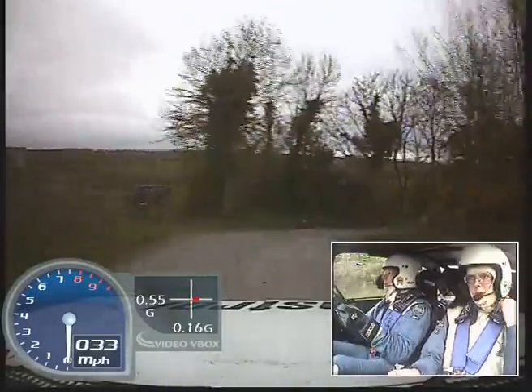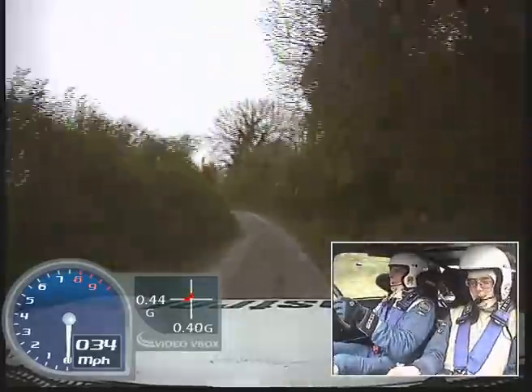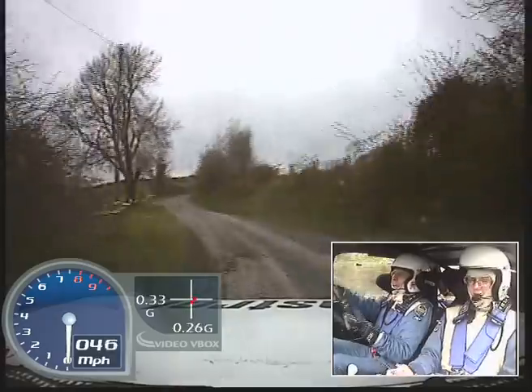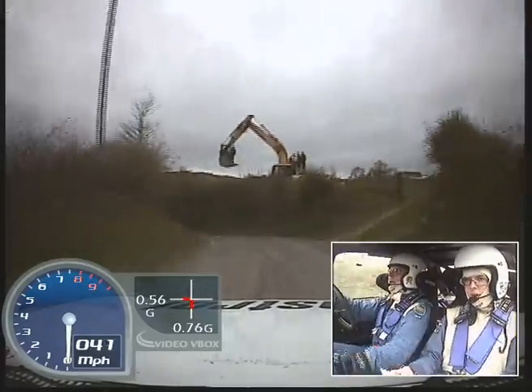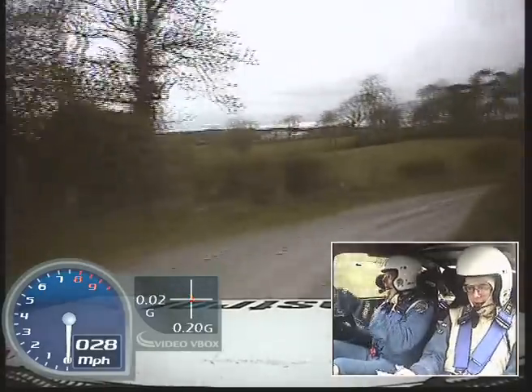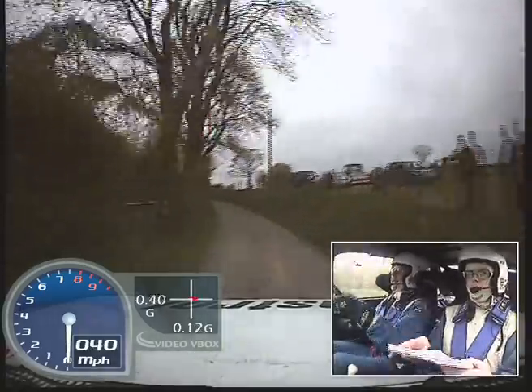To hairpin right. And fast medium left into crest bump, and 6 left. And fast medium right into square left, into square right. And K left plus opens long over crest, into medium left.